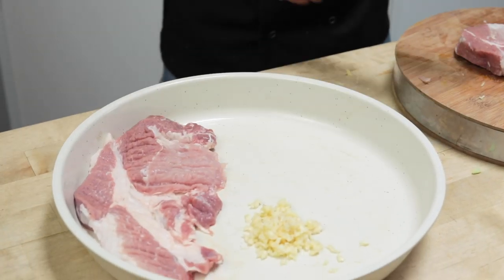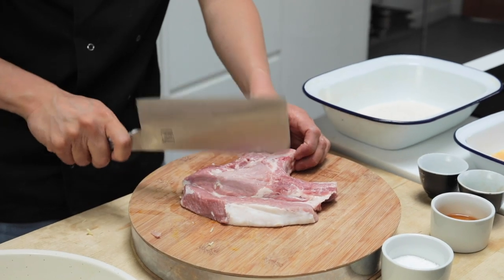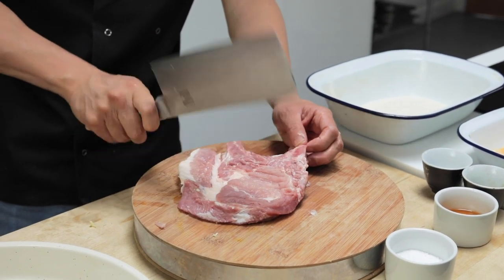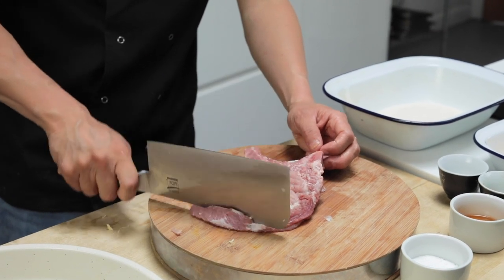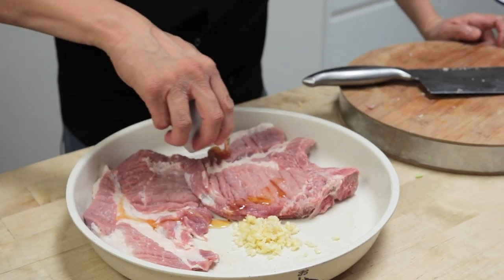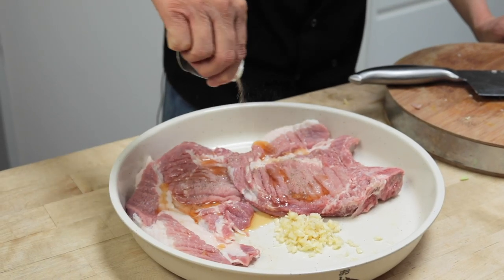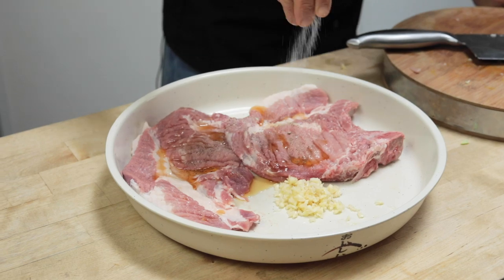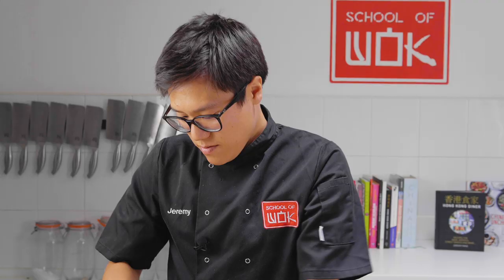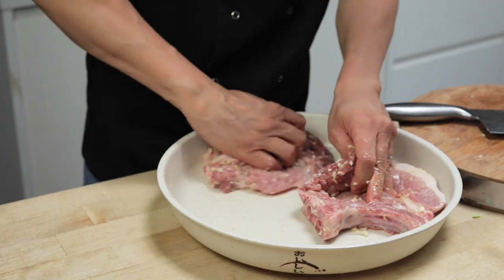If we had all night to marinate it as well, then all that flavour would sit into the meat even more. So I've got some garlic in there, some sesame oil for my marinade, a little bit of salt, pepper and a pinch of sugar. Give that a good rub round each piece of meat. This may not be a traditional way of doing things, but I quite like to pack a bit more flavour into the actual pork before I coat it.